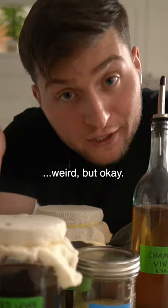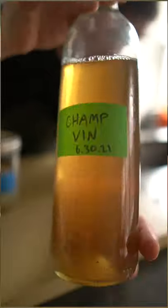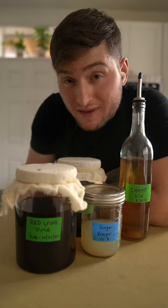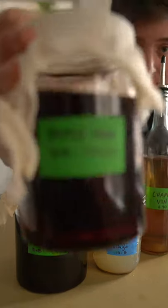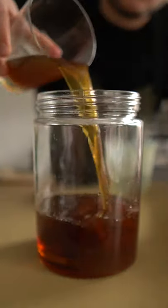Fun fact about me: I really like vinegar. Everything you see here is homemade — we got champagne, we got ginger, we got red wine vinegar, and this is one of my favorites. I'm going to show you how to make it today: maple vinegar. This vinegar is super unique. It's very hard to find commercially, so it's really fun to try at home.